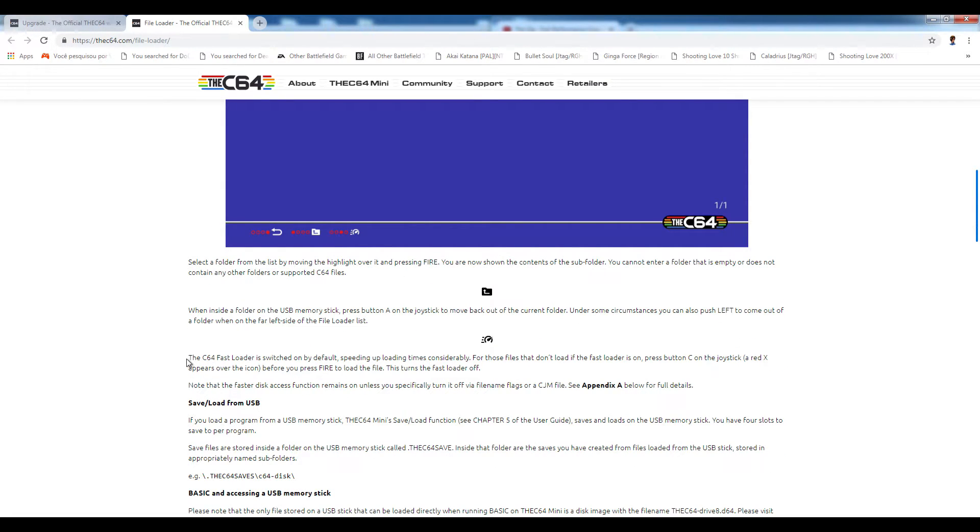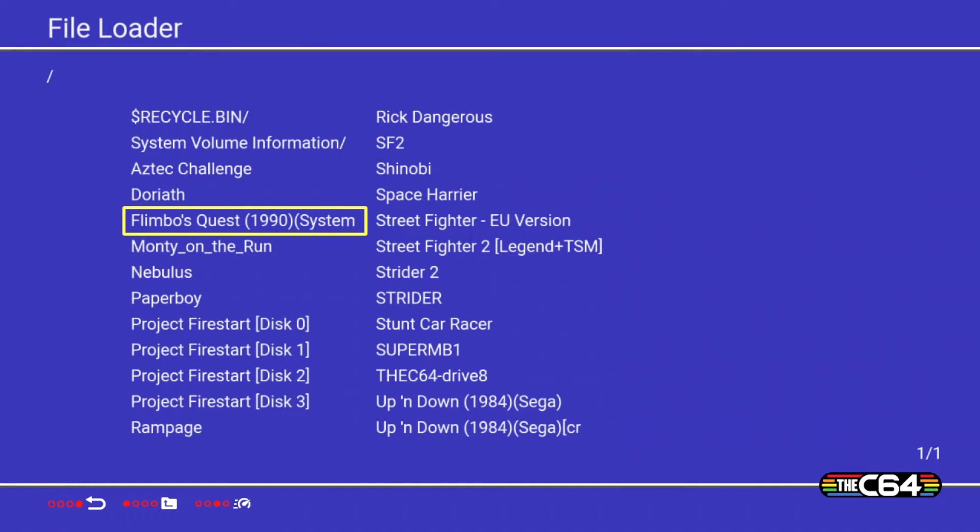One thing to mention is that the fast loader can be switched on and off. The C64 Mini fast loads by default, but if you have a ROM that's not loading for you it may be because it has a built-in fast loader that's conflicting with the C64 Mini's fast loader. You can turn off the fast loader if you need to — you simply press the third red button to do that.